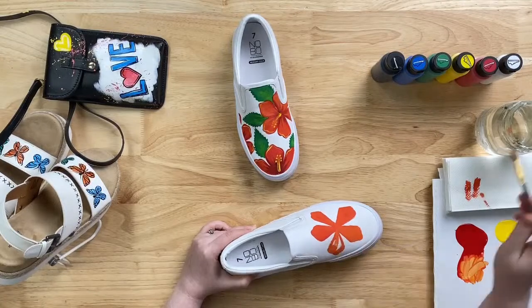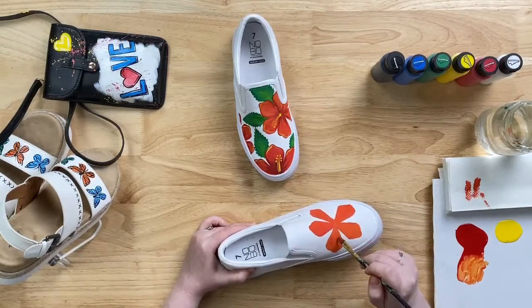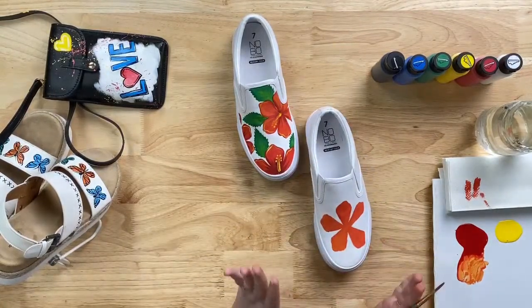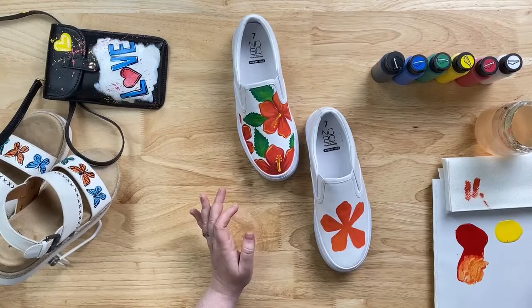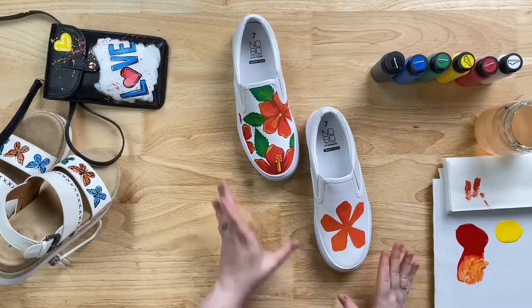We're on our last petal. You can see the paint doesn't bleed at all in the fabric — it goes right where you want it to, and it covers so well, especially on this canvas material. One coat and we're done. Now we're going to start adding some shading and value to our flower. I'm going to clean off my brush and grab a little bit of black. You need hardly any black — just the tiniest bit will go a long way. If you add any more than just the tip of your brush worth of black, it's going to get very dark very quickly.